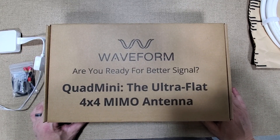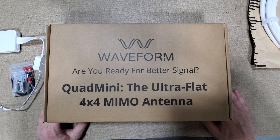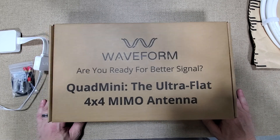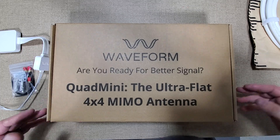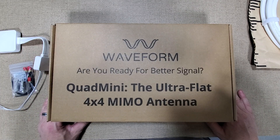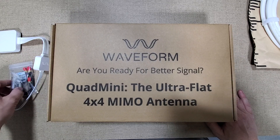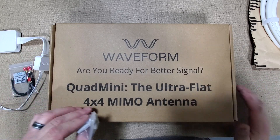Fuzz Pie Guy here. As you can see, you're looking at the Quad Mini 4x4 Mammo antenna, which is for home internet for T-Mobile and whatever other places offer it. This is the complete kit.